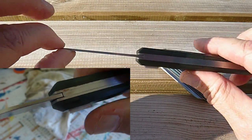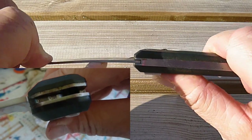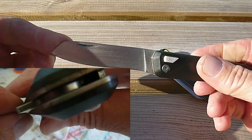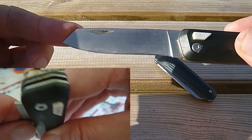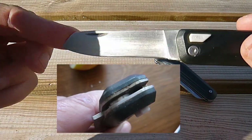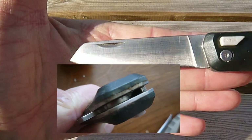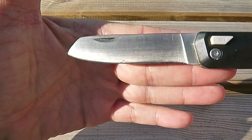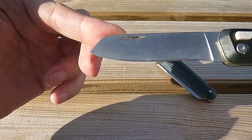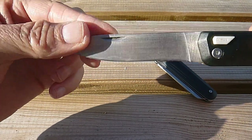On pourrait penser que c'est quelque chose d'assez solide. L'acier, il y a un compromis entre rigidité et relative souplesse. Au niveau de l'affûtage, ça s'affûte très simplement avec des tiges céramiques, donc ça ne pose pas vraiment de problème. Mais comme on peut le voir au niveau du dessin de la lame, c'est un peu aléatoire quand même — je ne sais pas si c'est voulu, cette forme-là, mais franchement ce n'est pas des plus intéressants.